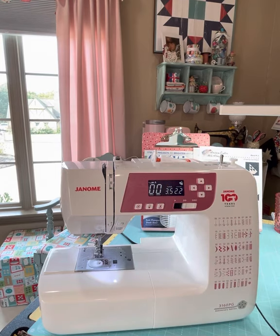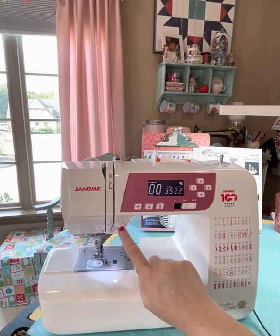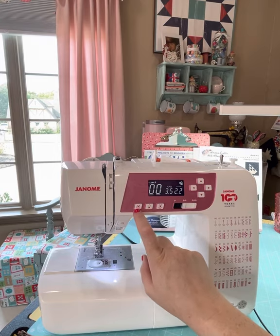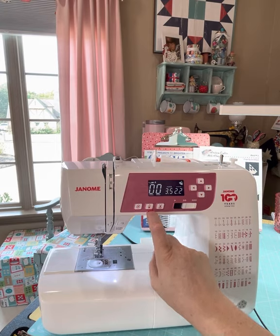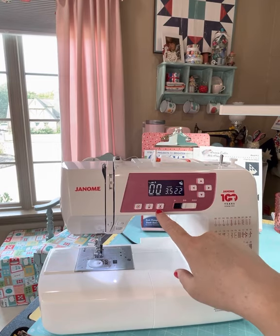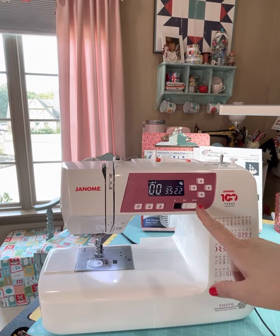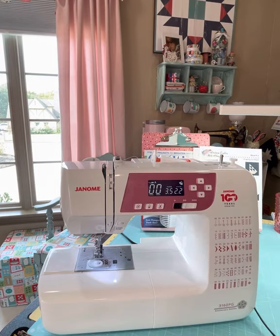Up here is your main screen. It's going to have your start/stop, your automatic reverse — which is great — it does have a lock, and then it has your needle up and down memory, so when it stops you can have the needle up or down. It also has the automatic thread cutter, which I love. It also has the speed gauge here, which I will always have all the way to the right — as fast as possible.